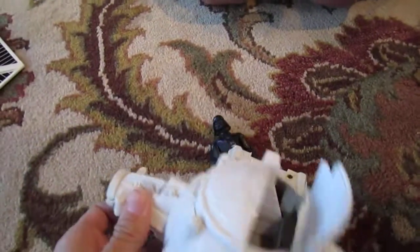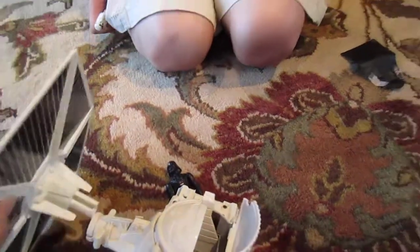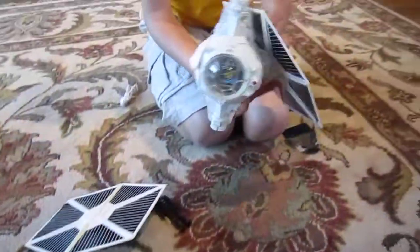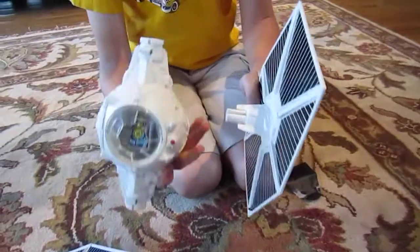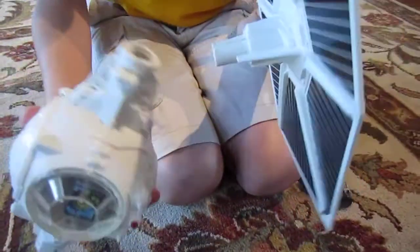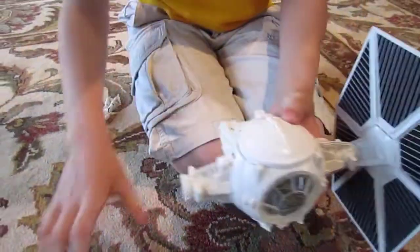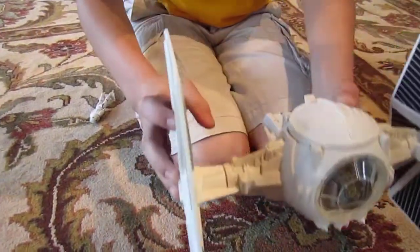The TIE Fighter takes two AA batteries, so not much. And if you want to attach the wings back on, there's a hollow space right here — you just stick it right in there and it will attach back on. Same with this one.